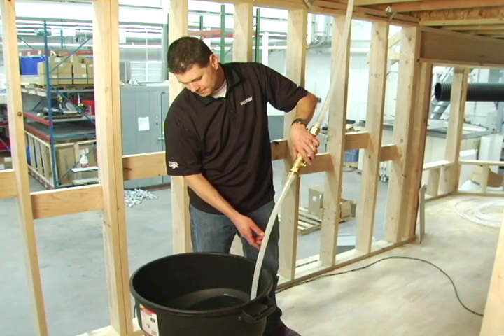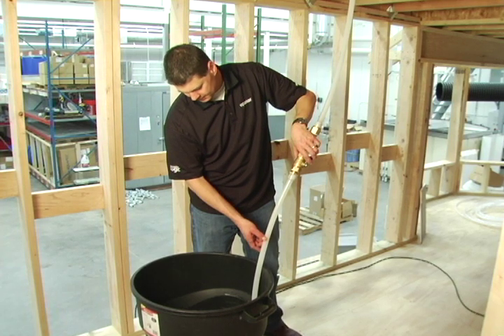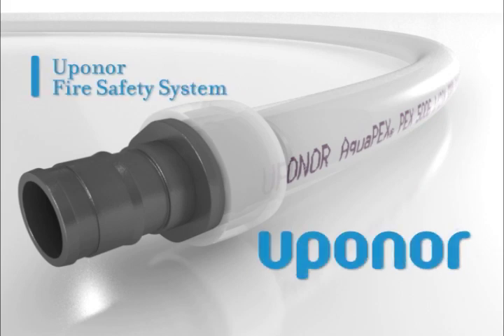You've now completed the installation of an Uponor AquaSafe multi-purpose sprinkler system with fewer connections, no cements or glues, and no backflow preventer. And since no annual inspection or maintenance is required, you can be confident that you've installed the most effective and efficient sprinkler system available.